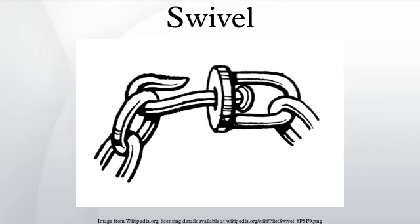A swivel is a connection that allows the connected object, such as a gun or chair, to rotate horizontally or vertically.